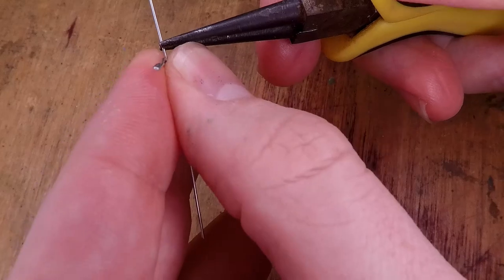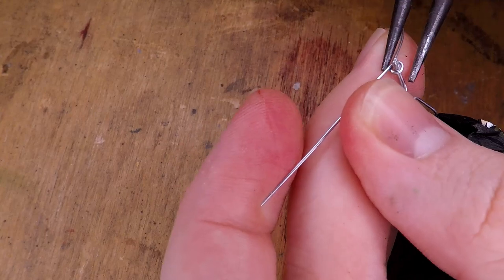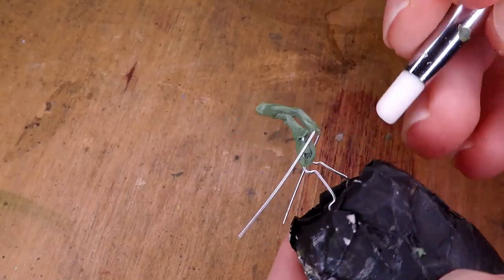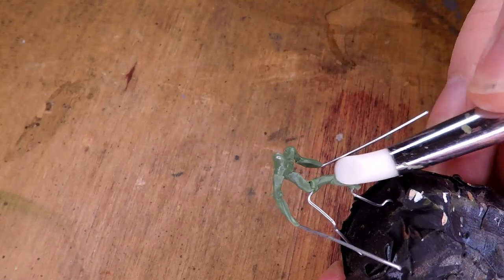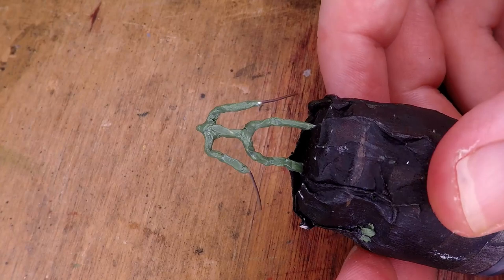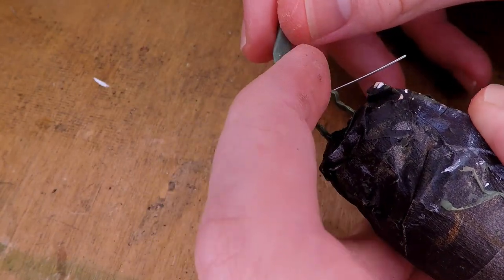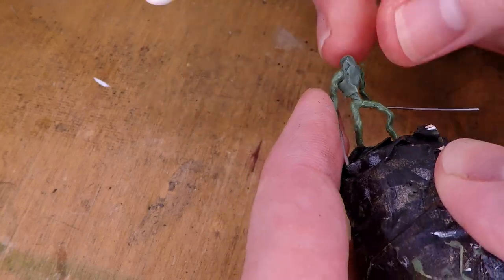The character I'm going to be sculpting is a tribal shaman type character that has these two icicles — not icicles, as in sickles made out of ice. After adding the arms for the armature, I can go ahead and add a little bit of green stuff for the first layer around the entire miniature. Here you can see the pose I was going for, just kind of like her advancing forward with her sickles on either side. Once that sets, I can start building up the miniature, starting with the torso and also sculpting in a little bit of the legs.